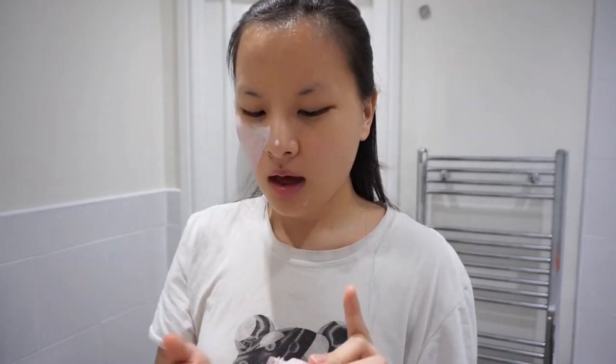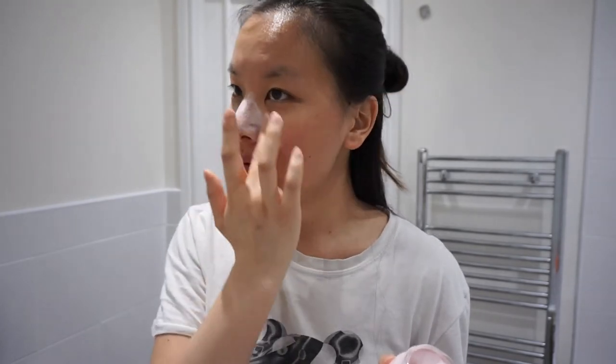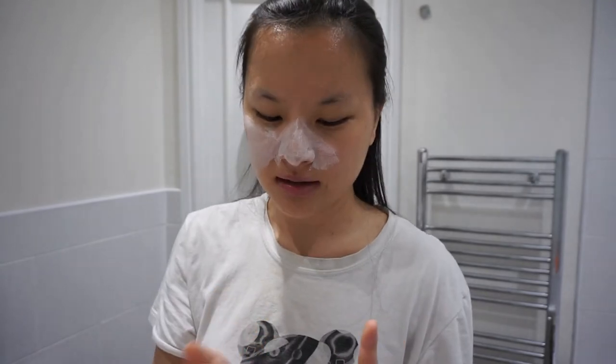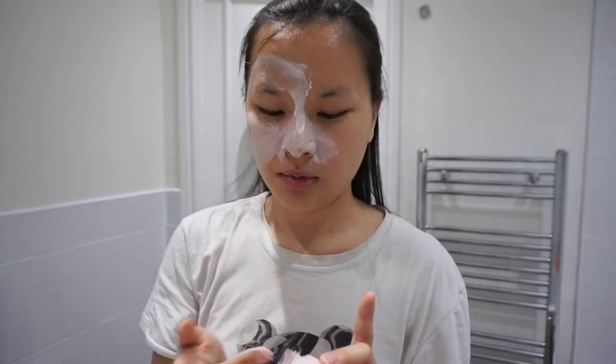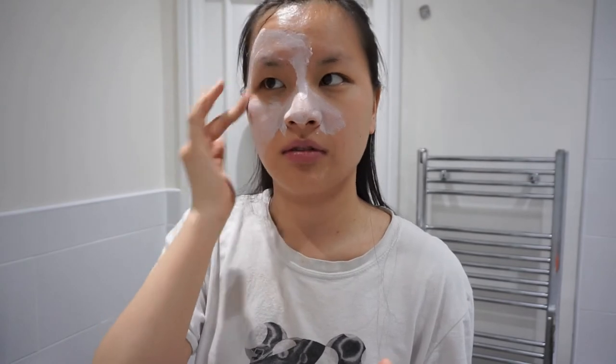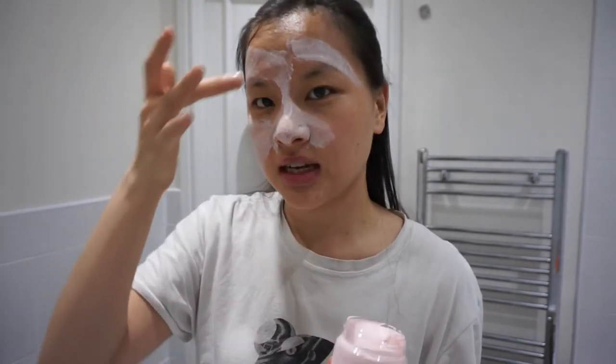My main problem areas are like my T-zone and my forehead, so I'm just going to apply it there. I don't really have any problems around here, but when I do get spots here I get big spots. First impressions: it's quite lightweight, as you guys can probably tell. It's basically like putting a moisturizer on your face, which is nice. You're not putting anything too heavy on your face. So if you are looking for a more heavier face mask, you probably want to try maybe like one of the charcoal clay ones. This is a bit softer, but I do think it will work really well because it is a clay mask.